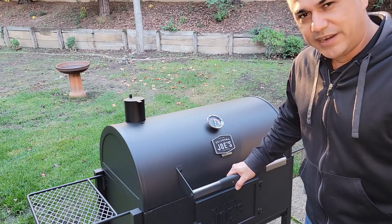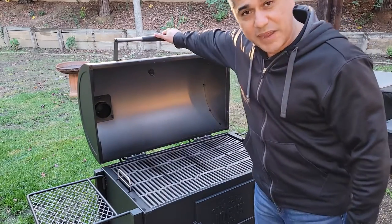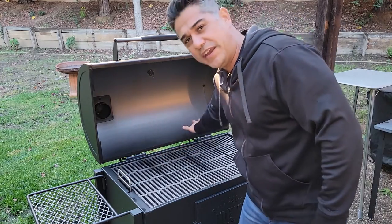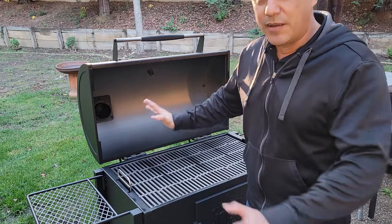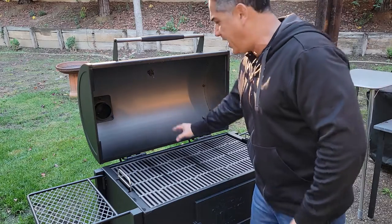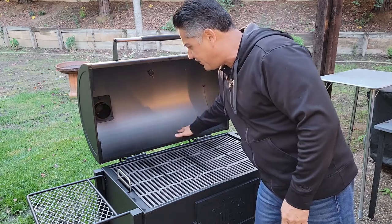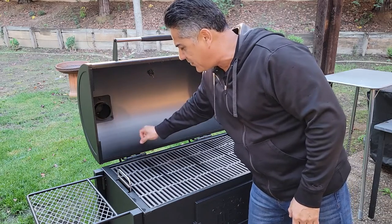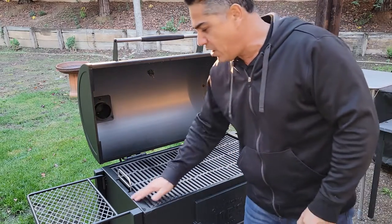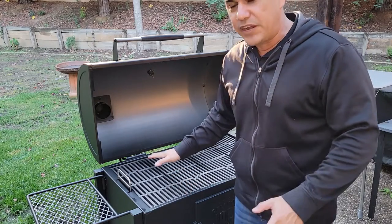Let's start curing and seasoning. You might be asking what it is and why we do it. Well, these things are made out of metal, and in the manufacturing process we've got raw metal plus a coating on this metal to protect it from rusting during shipping before you ever get a chance to use it. If you look carefully, you can see where there are oils on here and dripping down — you can even see drip lines. You can touch it and it feels a little sticky in some places. All that stuff needs to basically burn off, which is why I usually call it a burn-off.